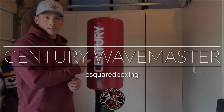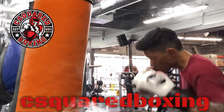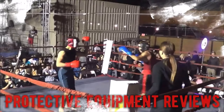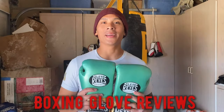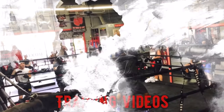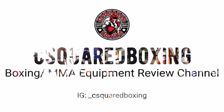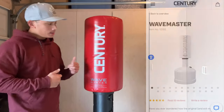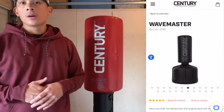Hey, what's up guys? Today I'll be doing a review on the Century Wave Master Punching Bag, so stay tuned. Hey guys, Carlo here, and today I'm doing a review on the classic Century Wave Master Punching Bag. This retails for $199 from Century's website.